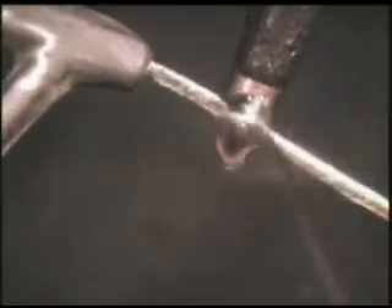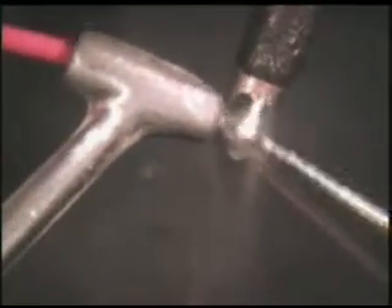Place the wire to be tinned in contact with the iron and slide the wire through the applied solder. If additional tinning is required, reflux the wire and repeat the tinning procedure by placing the wire in contact with the iron and applying solder as necessary.